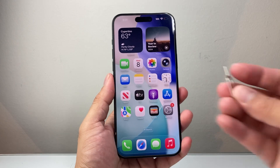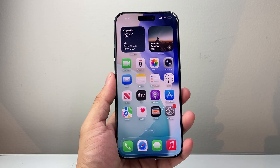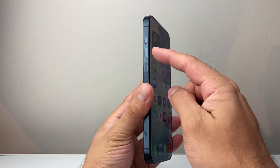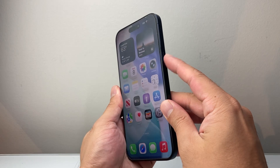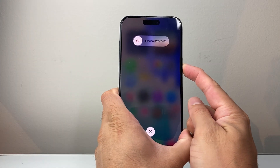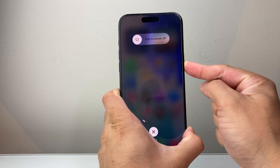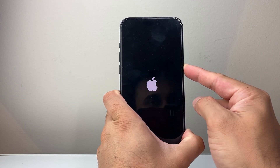You may need a SIM ejector tool to pull out the SIM card — if you don't have that, you can also use a paper clip. The next thing to do is quickly press and release volume up, then volume down, and then hold down the side button until the screen goes completely black and the Apple logo appears. Once the Apple logo appears, let go of that side button.